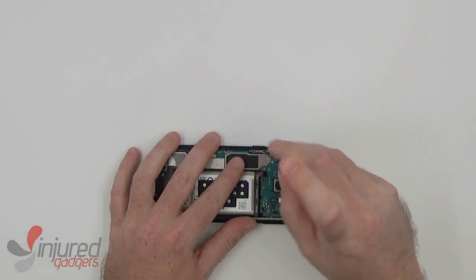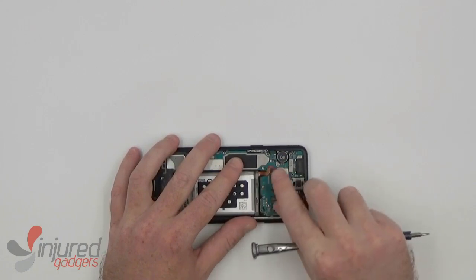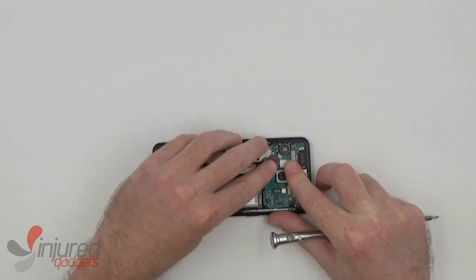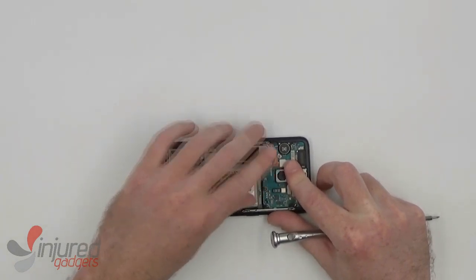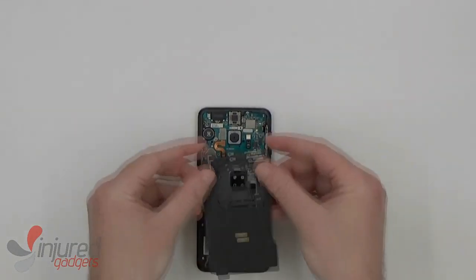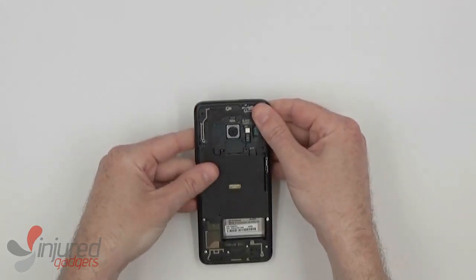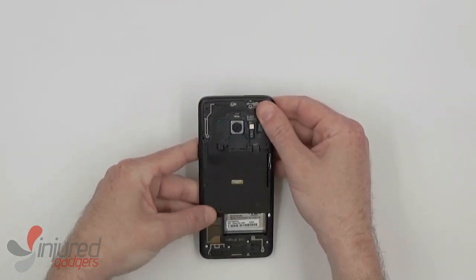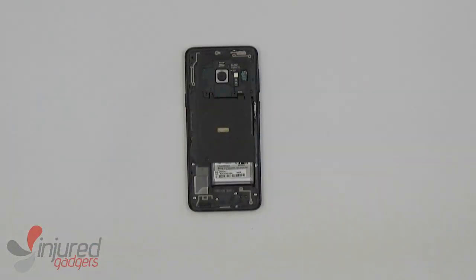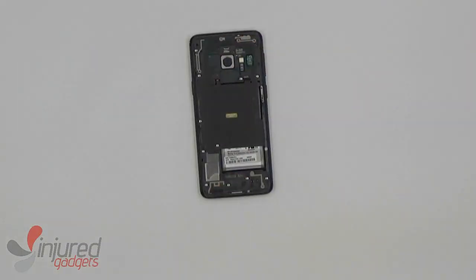Before putting the top part on, we'll replace that one anchor screw that goes on the main casing board, right next to the vibrator and power cable. And now the top part, along with the NFC coil, we can fit back on there. As you can see, I'm having some trouble when putting the top part on last, but it fits into place after a short while.